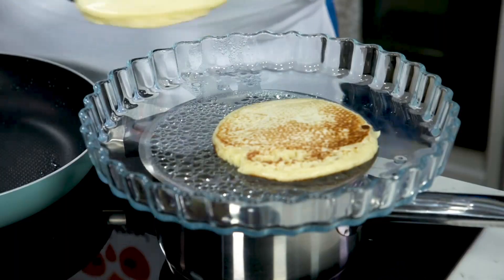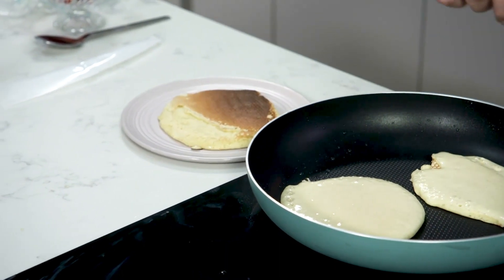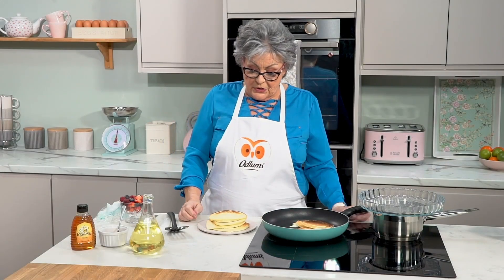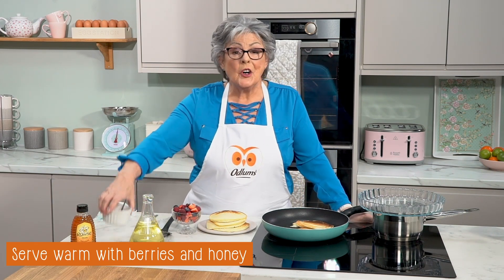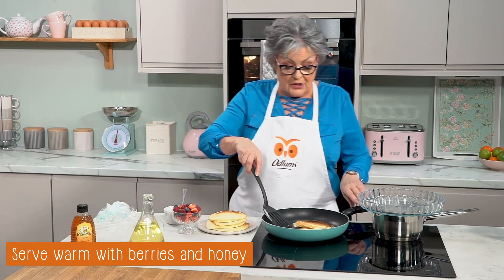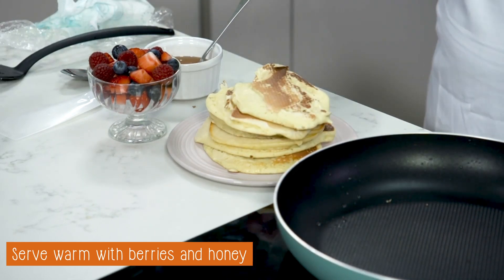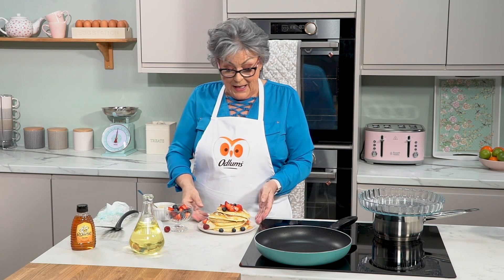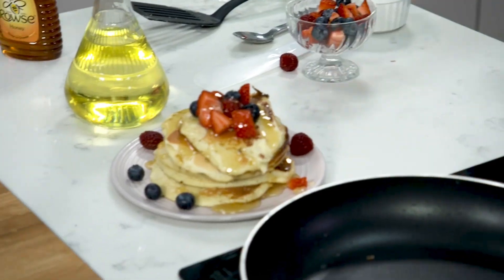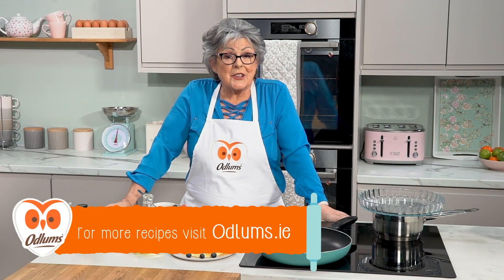Here I have my serving dish and onto that we're going to stack our American style pancakes. There are lots of different toppings you can use, but today we're going to serve them with some fresh fruit — some of your five a day — and some honey. So we just pop the last two on top, drizzle on our honey, and there we have our American style pancakes served with fresh fruit and honey. If you want that recipe, check our website at www.odlums.ie.